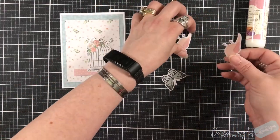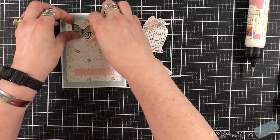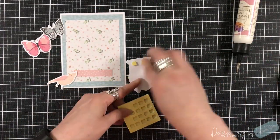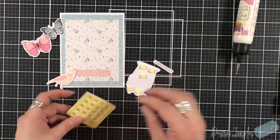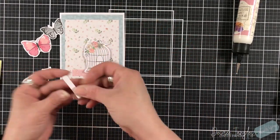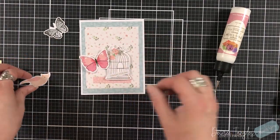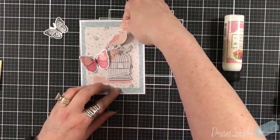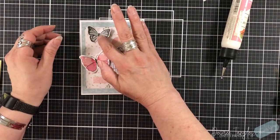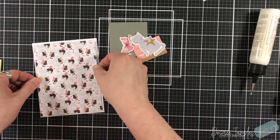Using a solid cardstock behind your pattern paper helps pull things out; sometimes you'll need it, sometimes you won't. By adding a couple sheets of solid cardstock — which comes in this kit — you're stretching the capability of your pattern paper because you don't need a big piece; you can cut it down to get more cuts from each 6x6. The kit has everything you need. I do always add glue and usually one ink — black, clear, or an embossing powder — for my sentiments, though even the die cut packs have sentiments in them.